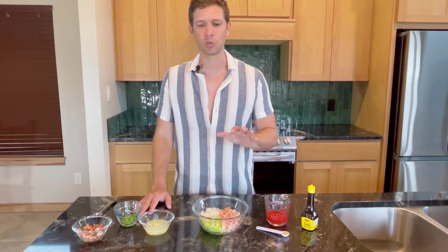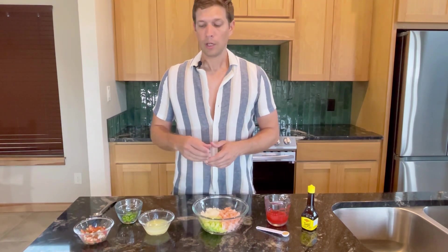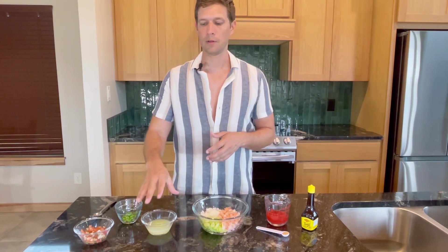Some people like to have avocado in theirs — I don't, because I don't like the creaminess of it, although I like avocados in general, just not in my ceviche. Then there are other options: do you want jalapeño or some sort of pepper? Do you want some pico in there, or maybe even on top? Instead of just lime juice, do you want to switch things up and use some clamato? I've seen people put orange juice in with their limes. That is the great thing about ceviche — it's different everywhere you go.